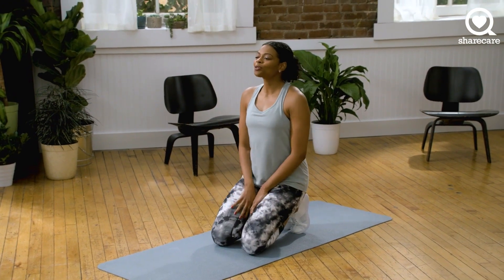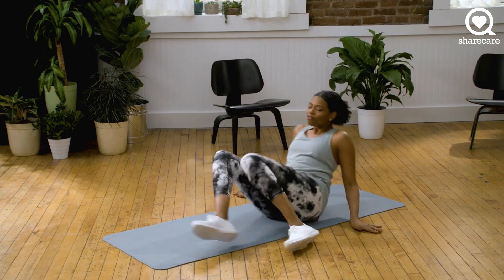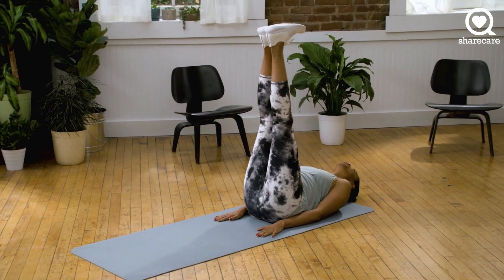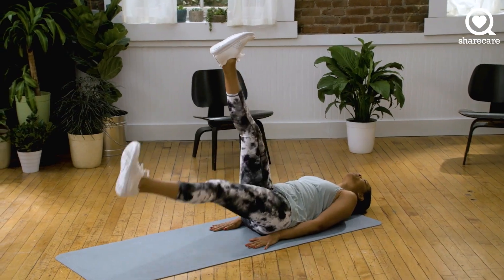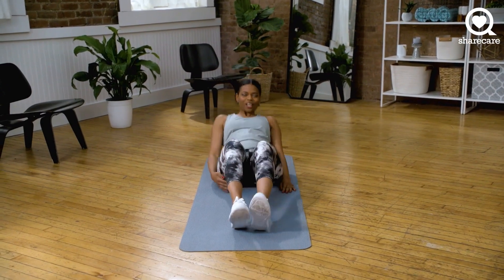Next we're going to go into scissor leg drops. You want to lay flat on the mat and bring both feet up. You want to try your best to keep your legs as straight as possible. You're going to bring one leg down and alternate. Are we ready? We're going in three, two, and one. Let's go.